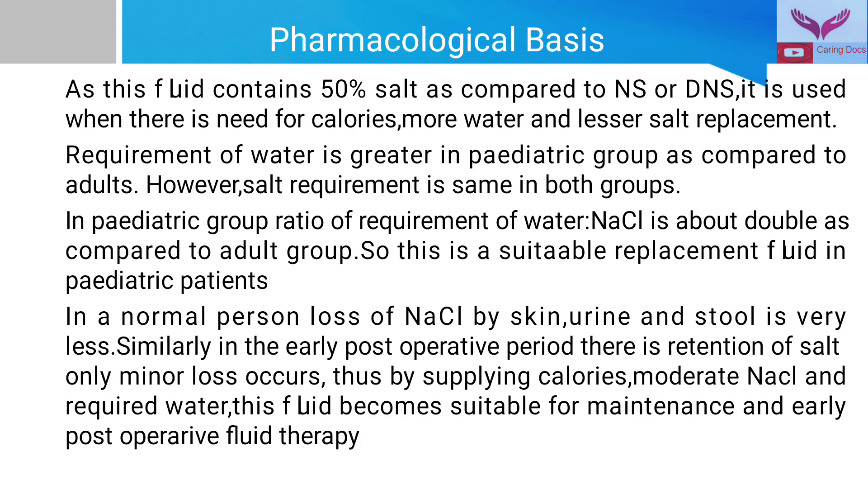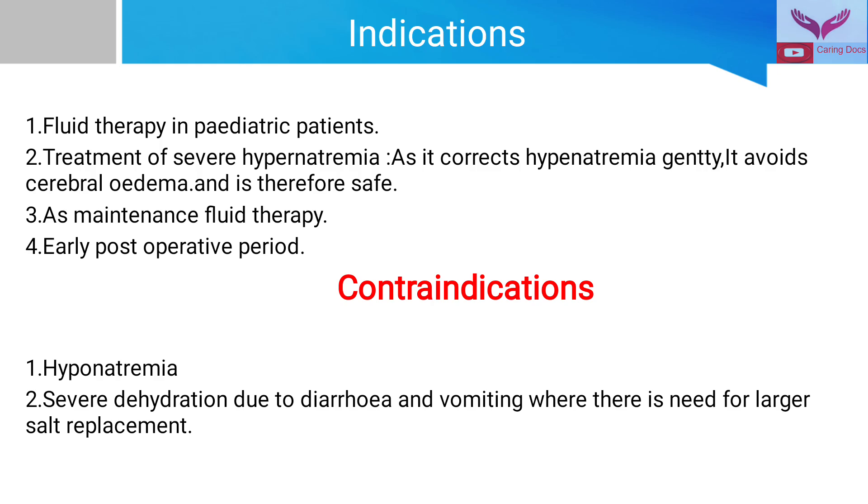In a normal person, loss of sodium chloride through skin, urine, and stool is very less. Similarly, in the early postoperative period, there is retention of salt and only minor losses occur. Thus, by supplying calories, moderate sodium chloride, and required water, this fluid becomes suitable for maintenance and early postoperative fluid therapy. The indications for this fluid are: fluid therapy in pediatric patients and treatment of severe hypernatremia, as it corrects hypernatremia while avoiding cerebral edema, making it safe.